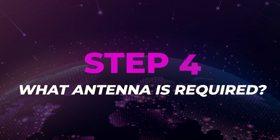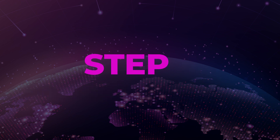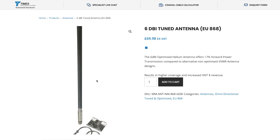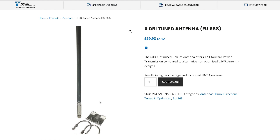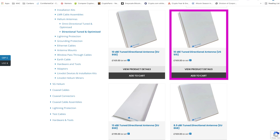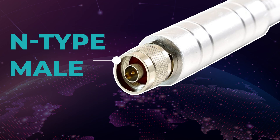Step 4: What antenna is required? You would ideally want to connect to miners with high transmit skills. The antenna used for this upgrade is a McGill Microwave 6dbi antenna. However, alternative antennas can be used to best fit the purpose of your surroundings, such as a high dbi directional antenna which can shoot out a concentrated signal in a certain direction. Whatever antenna you do end up purchasing, for this specific setup, you will need to ensure that the antenna has an N-type male end.